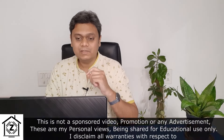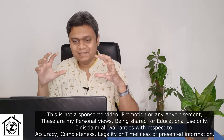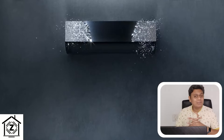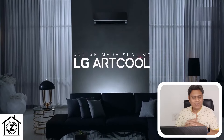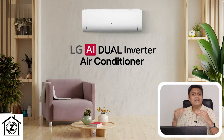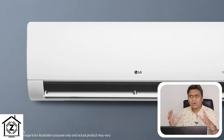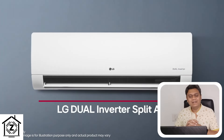Let's start with the series. The first and absolutely new product this summer season is the Artcool series — it looks really sleek, has a black mirror finish, and is going to be an ice breaker if you install it in your house or hall. The next option is the dual inverter, which LG now calls dual cool. These are regular white boxes but they still look very good and remain very relevant today.